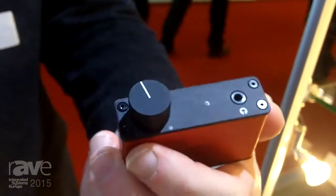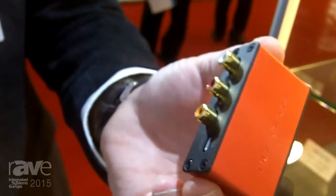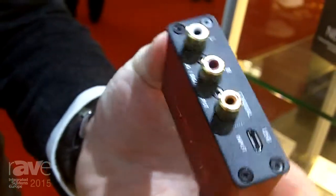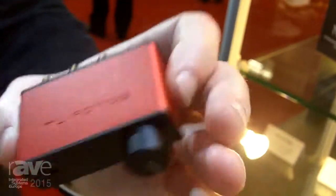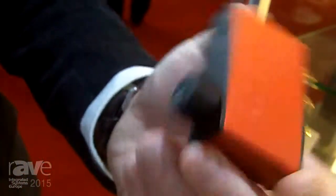Metal encased in three colors, it's able to connect to any USB automatically, sources the power from the USB power supply — ideal for people who travel on planes, trains, and long distance flights.